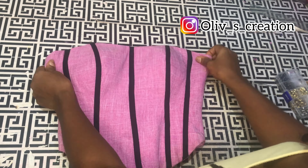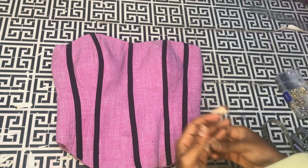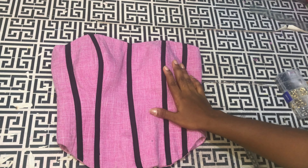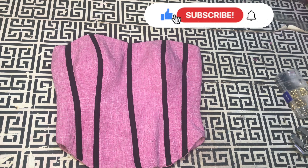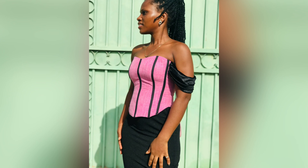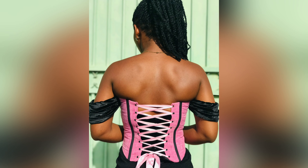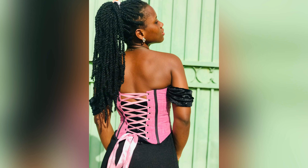Don't forget to tag me on Instagram when you recreate this for yourself. Thanks for watching this video to the very end — if it was helpful, please like it, subscribe if you haven't, feel free to share, and turn on your post notification bell so you'll be the first to know when I upload a new video. This is how the DIY Victorian corset looks on me — I decided to attach a sleeve on it. Please don't forget to subscribe, and I'll see you in my next video. Bye!